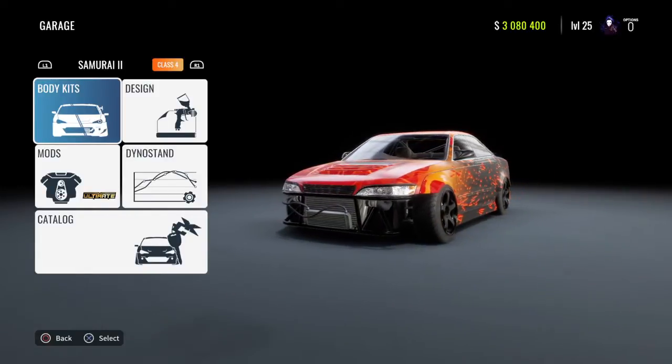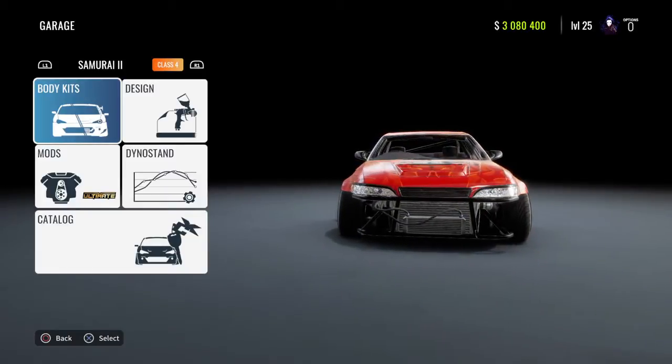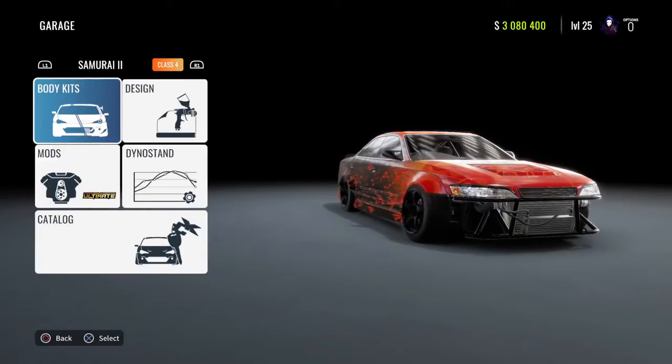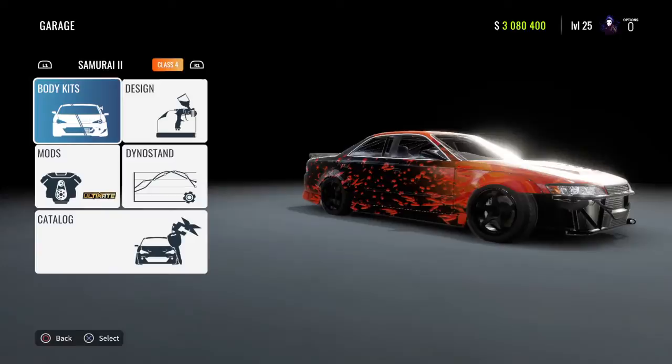What's up guys, it's your boy TySkits here and today we're playing CarX Drift Racing. In today's CarX Drift Racing video, I'll be showing you guys how to build the Samurai 2, aka the Toyota Mark II JZX90.